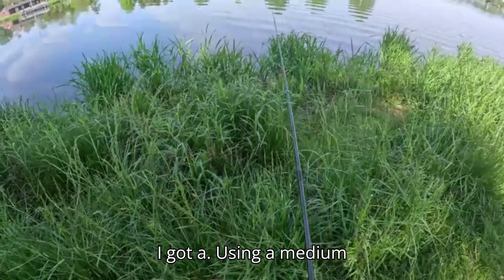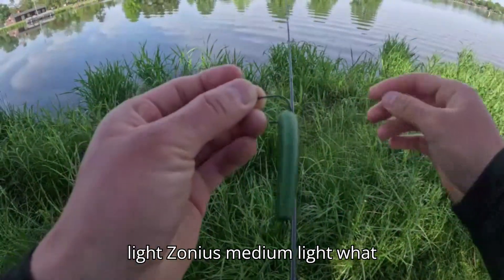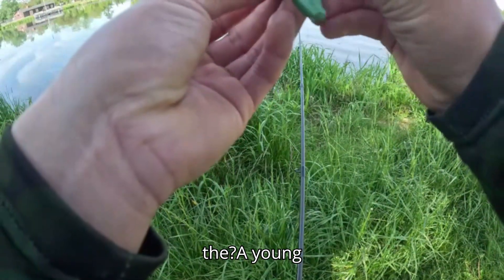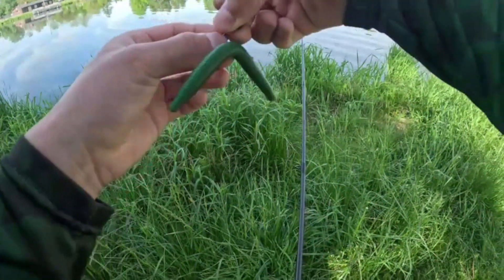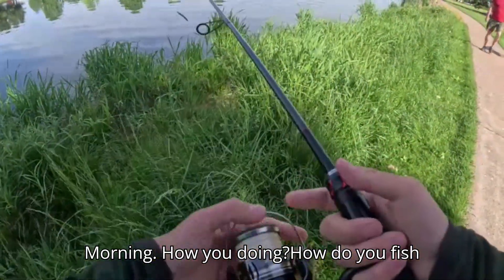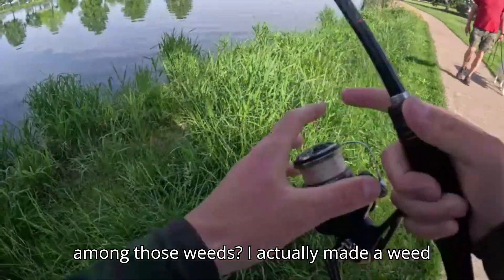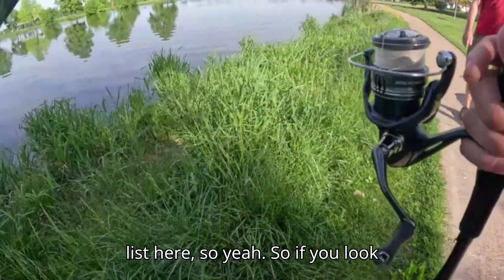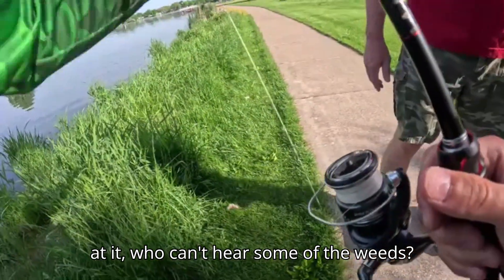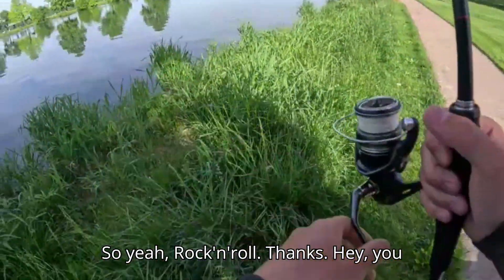I'm using a medium light Zonius rod with a Yum senko. Someone came by and asked how I fish among those weeds — I told them I made it weedless so the hook can't pierce any of the weeds. They said that's smart, rock and roll, and I wished them a great day.